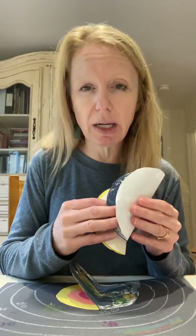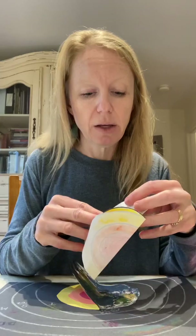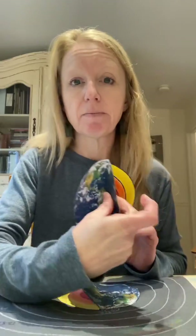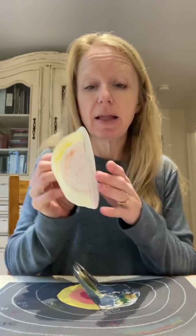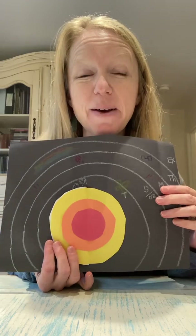Step two, you're going to fold that in half. For the littles, mamas can help get these pretty equal. You're going to fold your earth in half. Then just take your glue stick, glue half of the inner earth to the outside earth like this. Then you put it down on your paper and glue it down flat. So then you get this flip effect where you see the earth and then you can open it up to see the core, mantle, and crust.